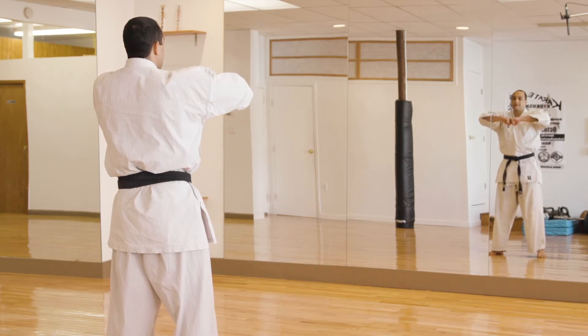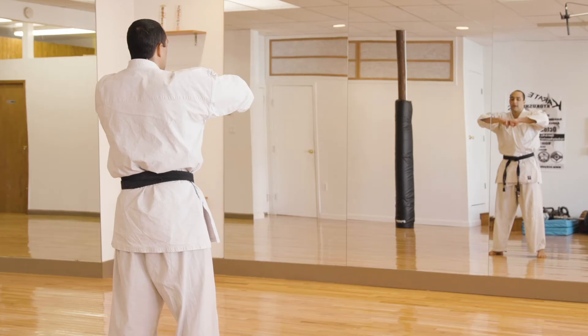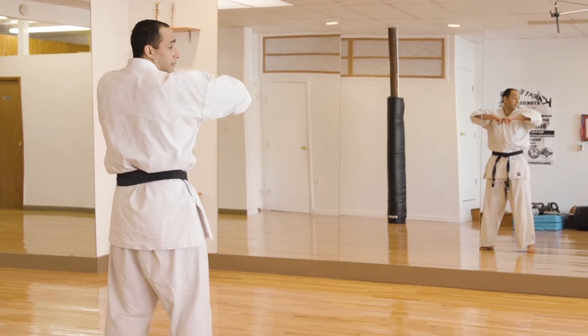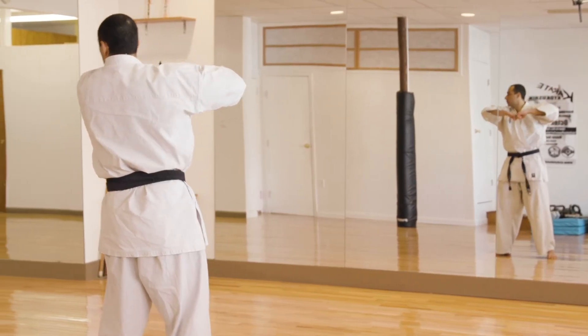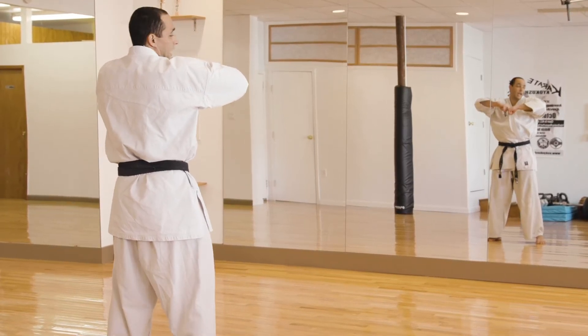The next one is your Uraken Sayu Uchi. Sayu is spelled S-A-Y-U, and it means back fist strike going to the right and left. Ready — one, two — look each direction — three, four, five. Kiai!